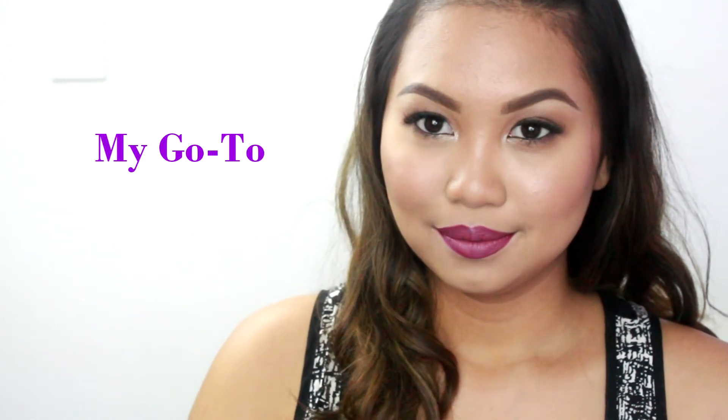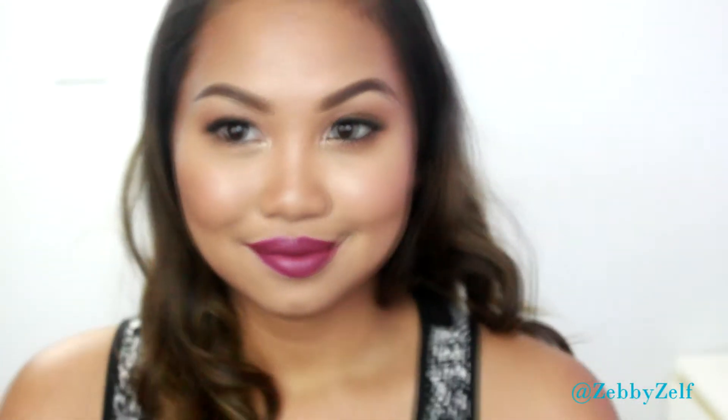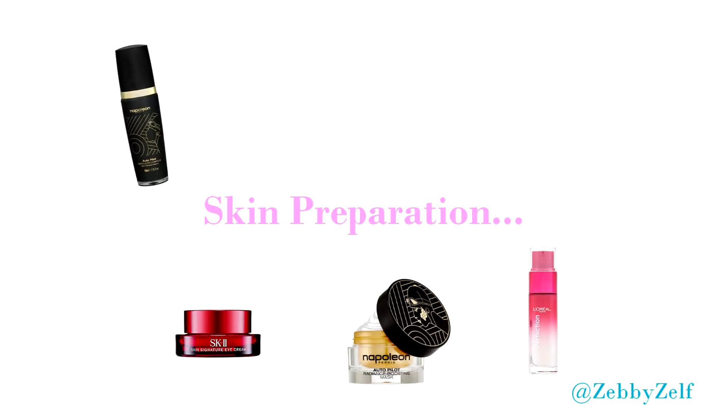Hi guys, this is my updated foundation routine. If you want to know how I turn this into this flawless base, keep on watching. Skin preparation is the most important thing to create a flawless base.